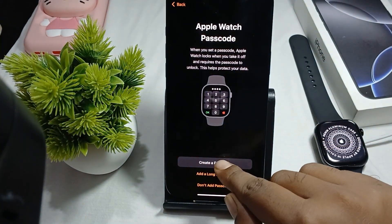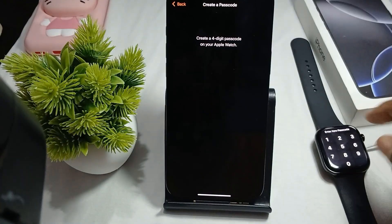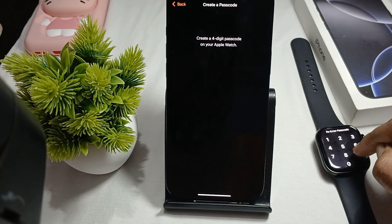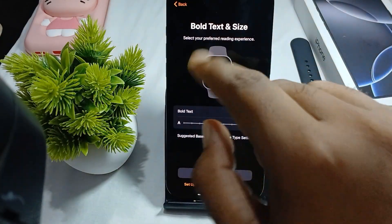To create a passcode, tap on Create Passcode and create a four-digit passcode, then confirm it again. Next it asks about bold text and font size — select your preferences for the reading experience.